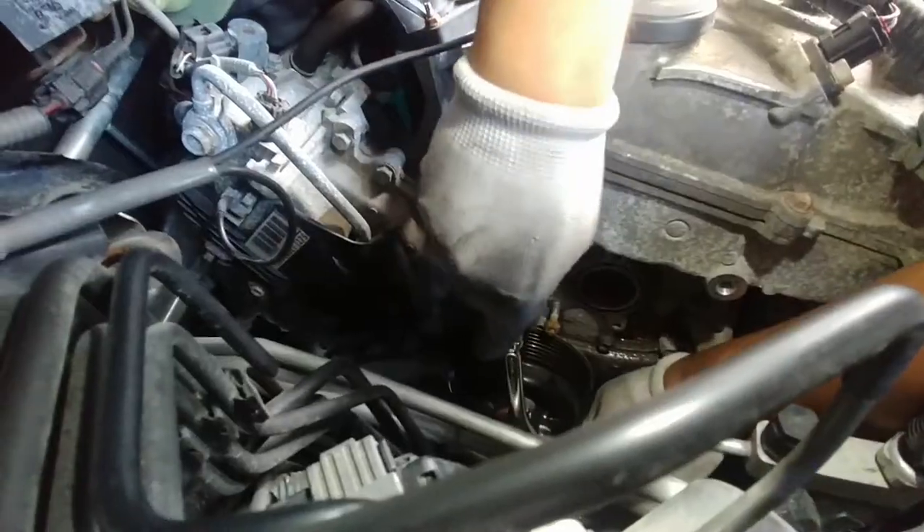Then we removed the belt and a couple of the circular wheel bearing pulleys that move with the belt, and then we were finally able to get to the water pump.